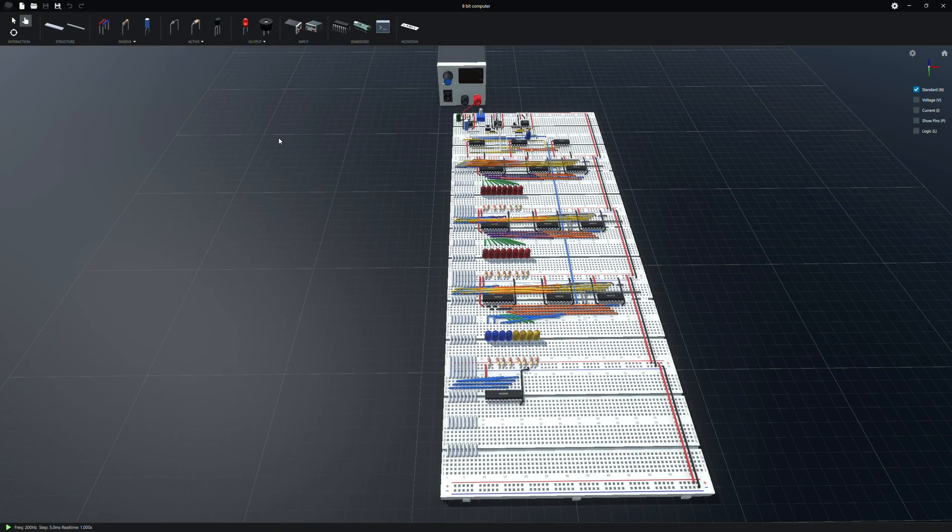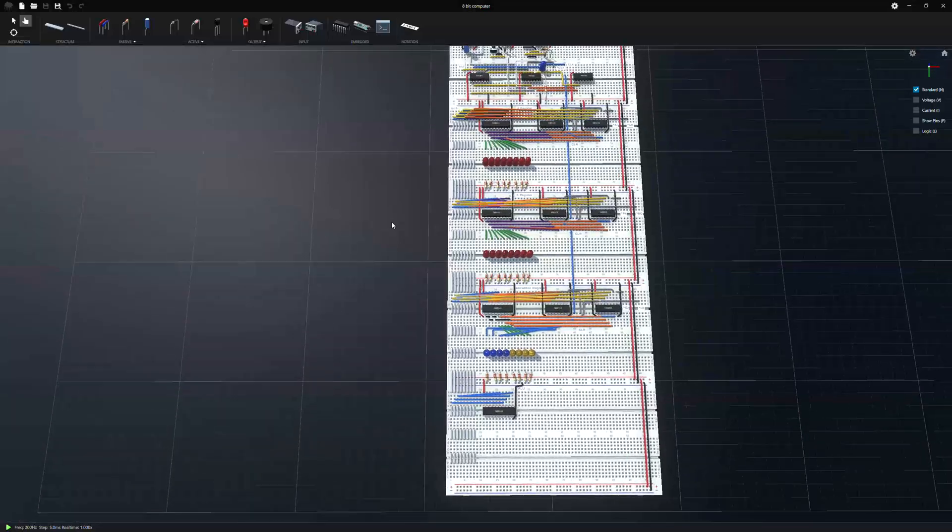Howdy folks, Chrome has had a big update — 1.3 is out — and with that comes a lot of performance enhancements, which makes it possible to run an entire 8-bit computer in Chrome. I've been working on building the Ben Eater 8-bit CPU. You can find that at the link in the description below; it's a fun video series if you want to follow along and learn more about computers.